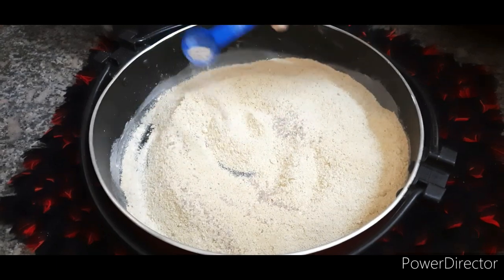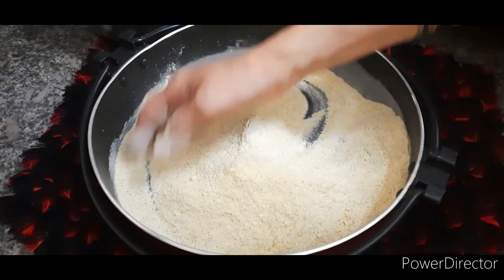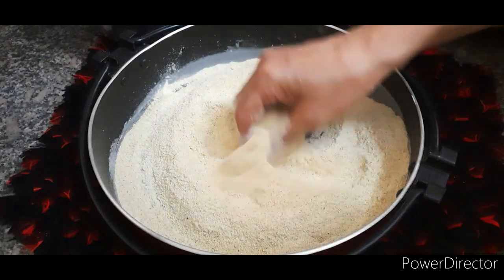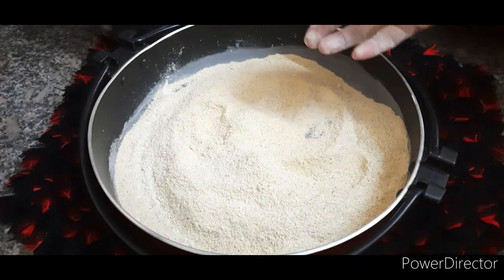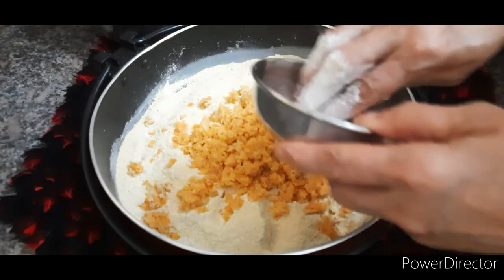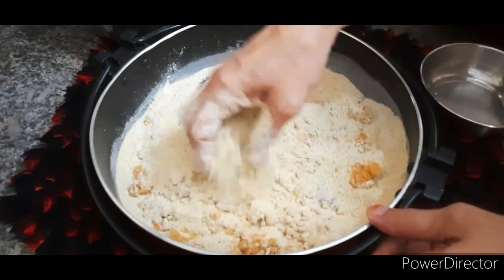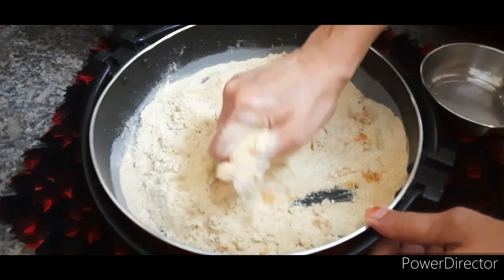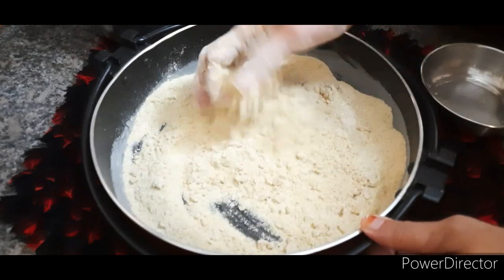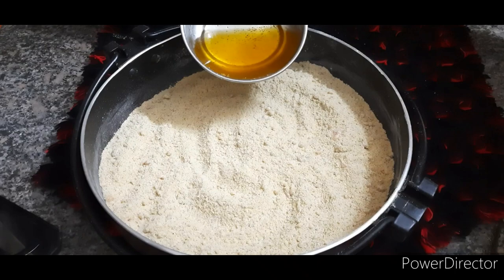Add cardamom powder. Again mix it well. Add jaggery. Add ghee as required.